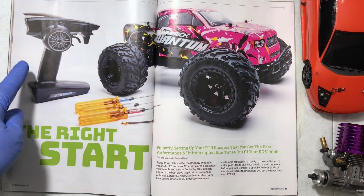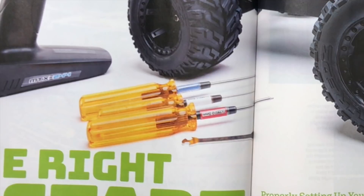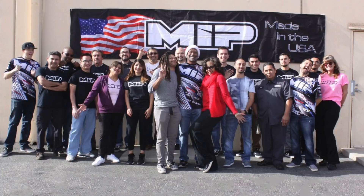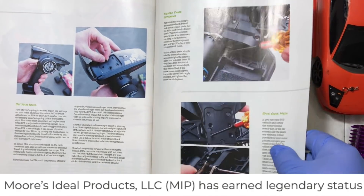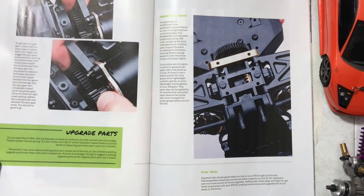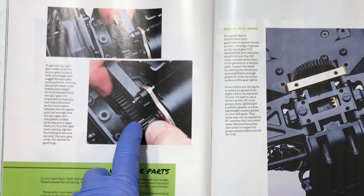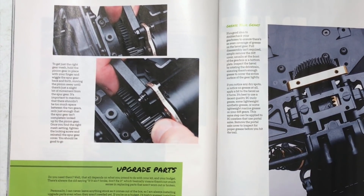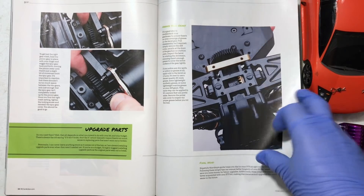The right start — looks like we're going to be talking about tools. I think these are MIP tools; whenever you see those yellow handles, that's usually MIP. MIP stands for Moore's Ideal Products — some of the best tools for the RC hobby ever. Back in the early 2000s, late 90s, they used to make great upgrade parts: CVDs, turnbuckles, stuff like that. Looks like they're talking about gear mesh. Gear mesh is pretty straightforward — make sure you have good gear mesh, don't make it too loose or too tight. Grease your diff gears.